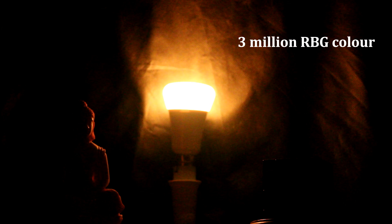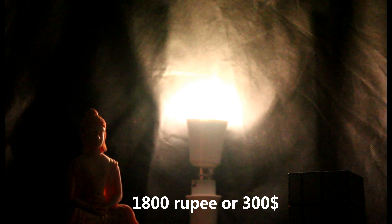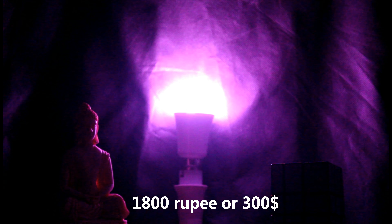Now the bulb is a 7 watt bulb and can show up to 3 million RGB colors. Though it is less than other smart bulbs present in the market, it is cheaper than those — available at 1800 rupees on Amazon, which is good.